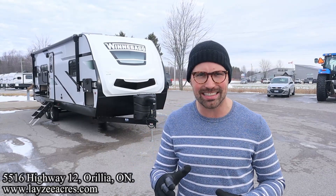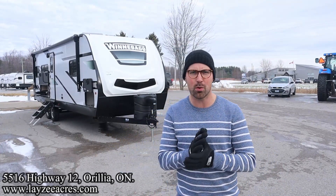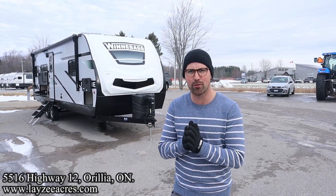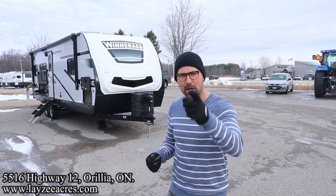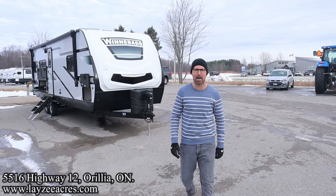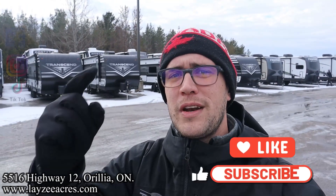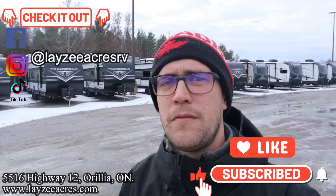Gross vehicle weight around 7,000 pounds or so. I'm here with my friend Brendan Hanemeyer on the campus today. Say hello Brendan! Happy campers, future campers, and fellow salespeople — thank you so much for tuning in to the number one RV YouTube channel in the world. You should smash that like and subscribe button. We're also on Instagram, TikTok, and Facebook.